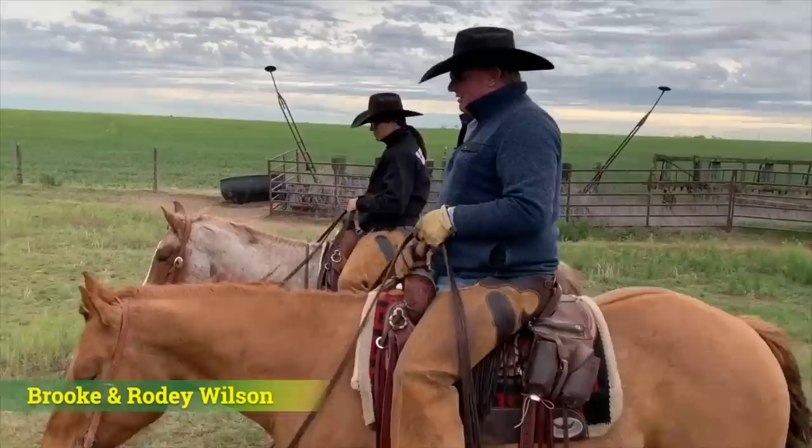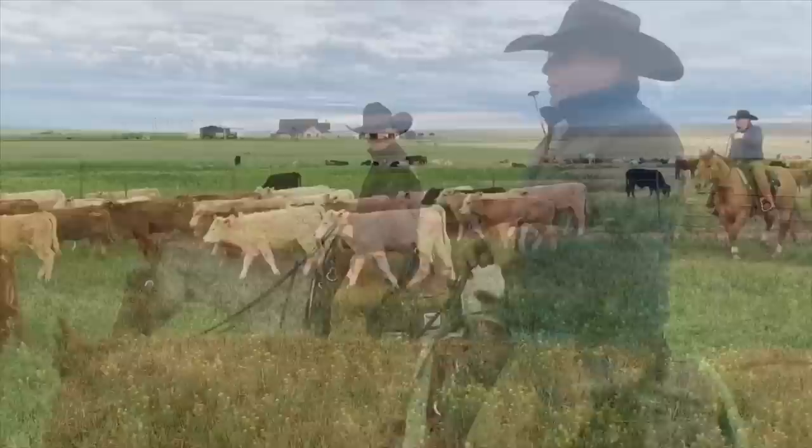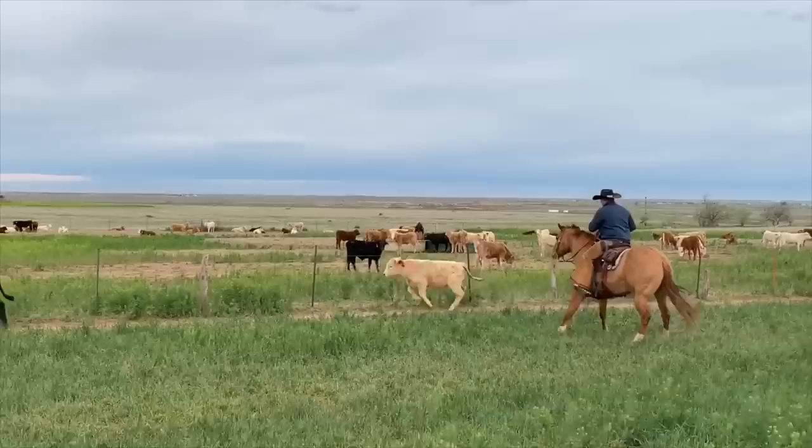These are some little fresh calves that we just turned out. For the first couple of weeks we are in them pretty steady just to make sure there's no sickness. From here they'll go — eventually they'll all go to the feed yard to get fed out.